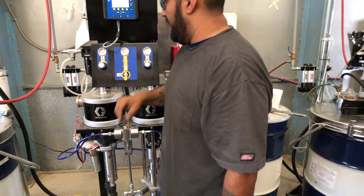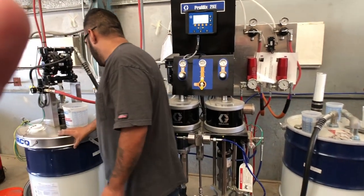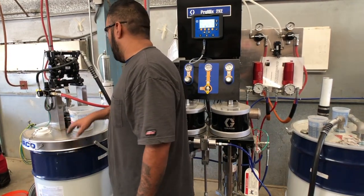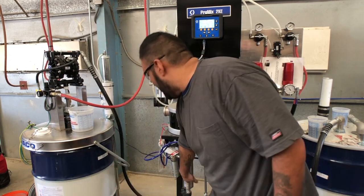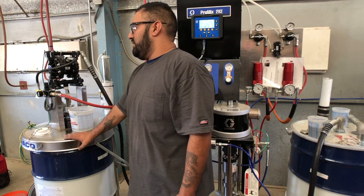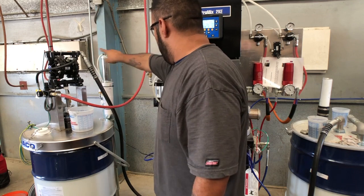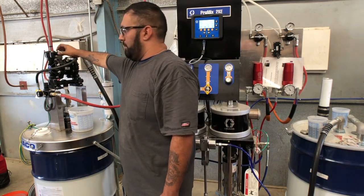Moving over to the A-side, since this is your primer, the primer is a lot heavier than the catalyst — it's a thicker material with higher viscosity. That means the A-side pump needs some assistance to actually siphon the primer, which is so heavy and high viscosity, all the way down the siphon tube and hose and into the pump. For that, we have a transfer pump here.